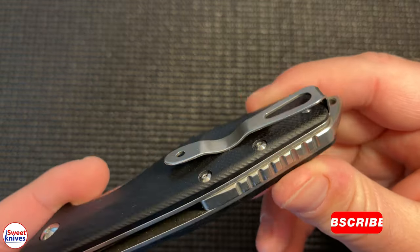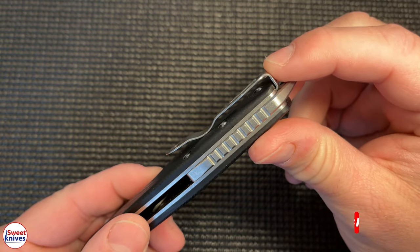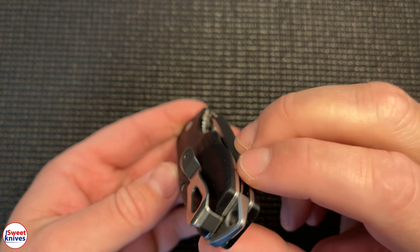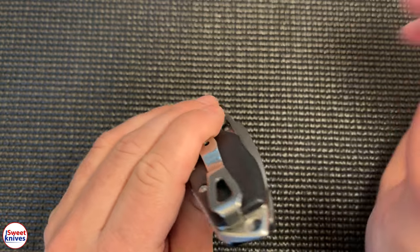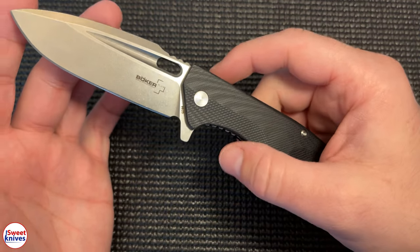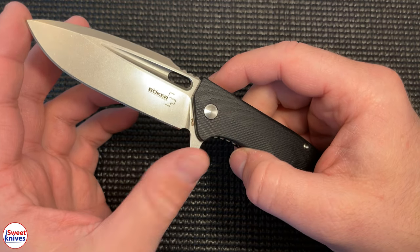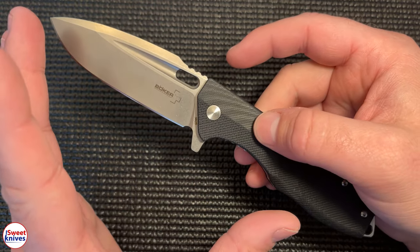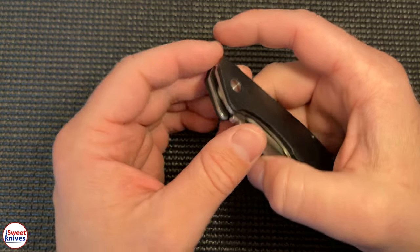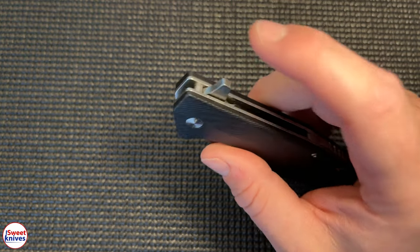The deep carry pocket clip is tip-up, so when it goes in your pocket you're carrying it tip up on either the left or right hand side. As for dimensions, this is a big knife — the blade is three and a half inches, total length is 8.375 inches, and it comes in weighing around five and a half ounces, so it's definitely not a light knife.